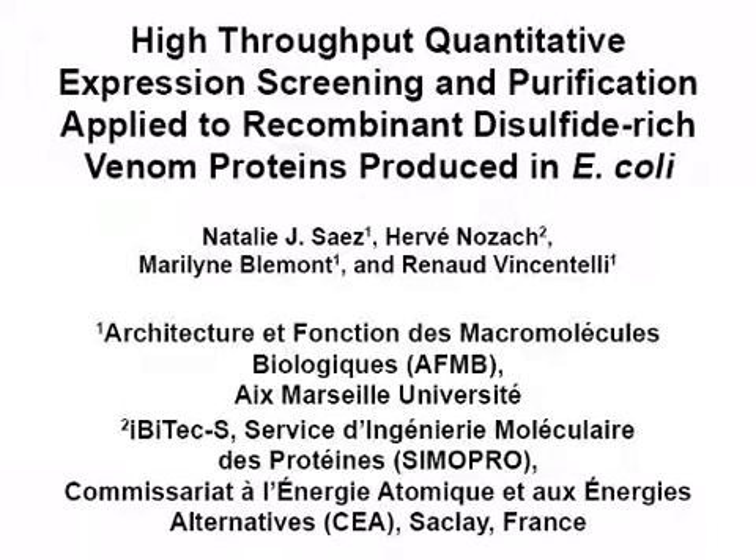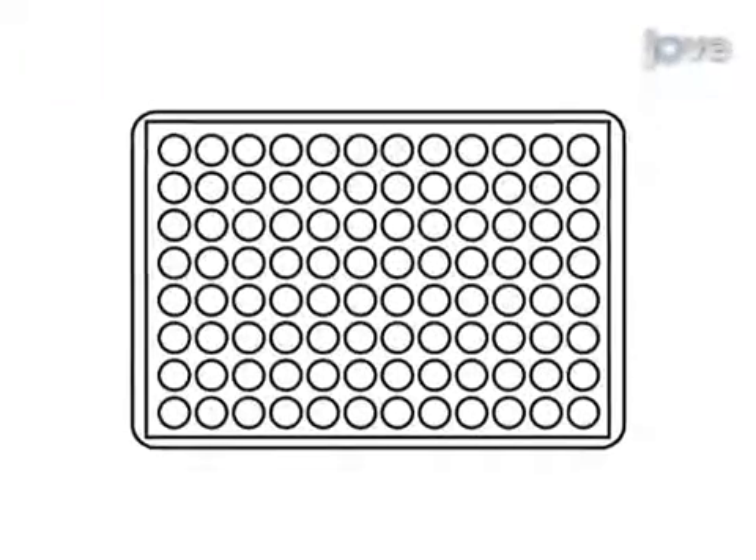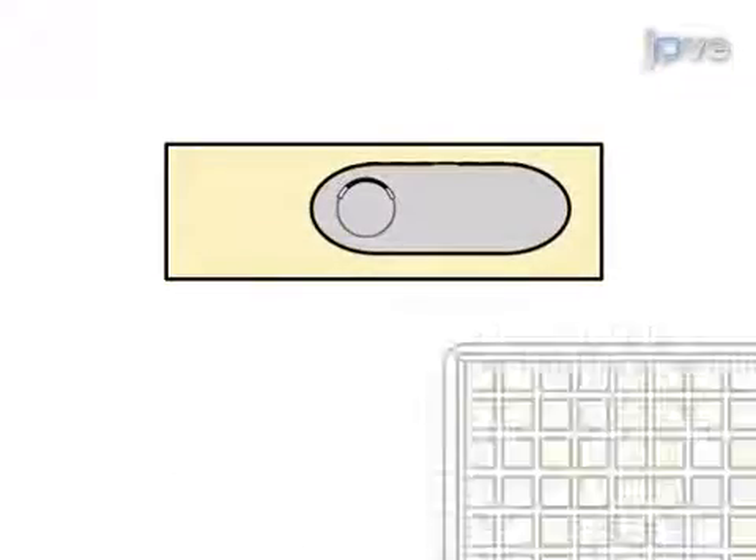The overall goal of the following procedure is to use a high-throughput expression screening protocol to quantify in E. coli the level of soluble proteins using an automated liquid handling robot. This is accomplished by first inoculating 96-well precultures with cells transformed with plasmids encoding the target fusion proteins.